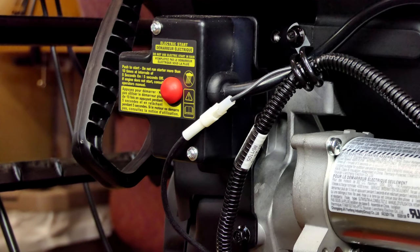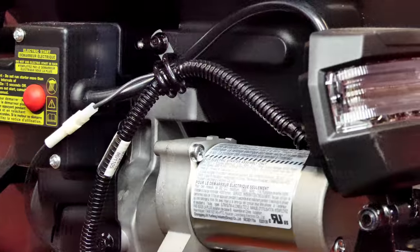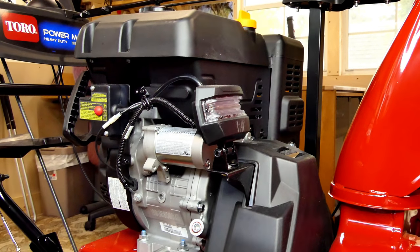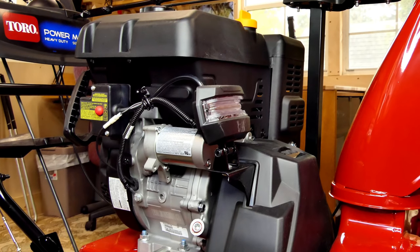Staying on this side of the engine: this does have a 110-volt electric start. They don't supply you with a power cord anymore, but it takes a regular three-prong extension cord — just plug it in the back side, plug it into your wall, and push the red button. Moving over, this is the new LED light that Toro's putting on the PowerMax HD. This thing is really, really bright. They also moved it up front of the engine. This one's tilted back just a little bit — it looks like it needs a little adjustment. But you won't have any complaints about how much light this thing throws out.